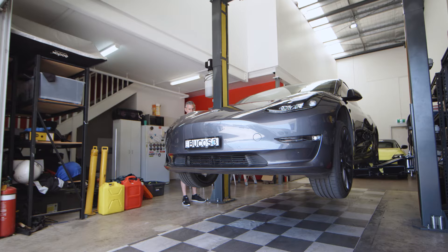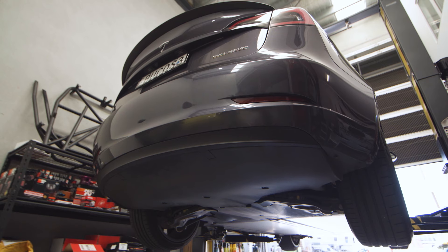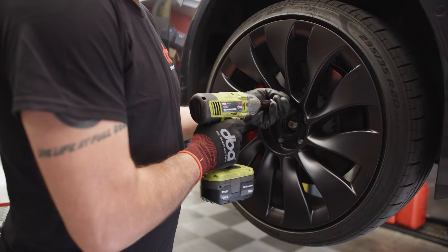The conventional brakes on an EV operate less frequently and don't work as hard as on an internal combustion engine vehicle, resulting in lower average operating temperatures in the braking system.